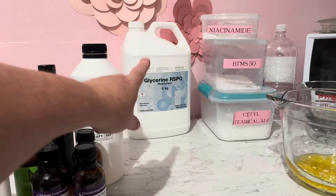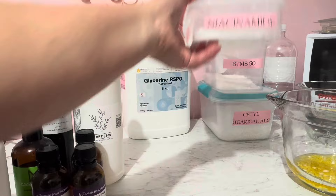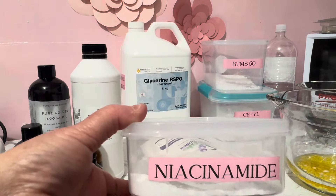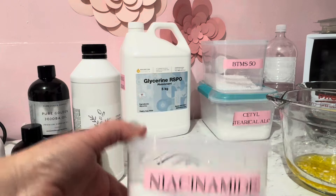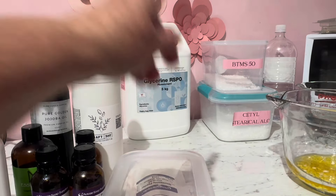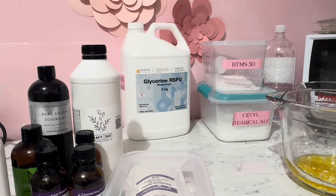Some glycerin behind me. Now this is one of the stars — this particular product I've got from Aussie Soap Supplies. This is B3, Niacinamide. And of course the BTMS 50 and cetyl alcohol — we're using that. So now we've got everything organized. We're also going to have some fragrance and some other things, but I've already done those to the side.